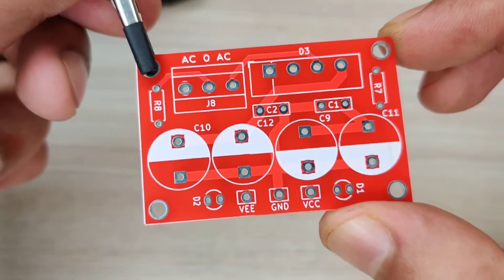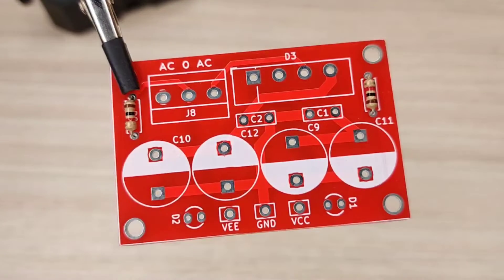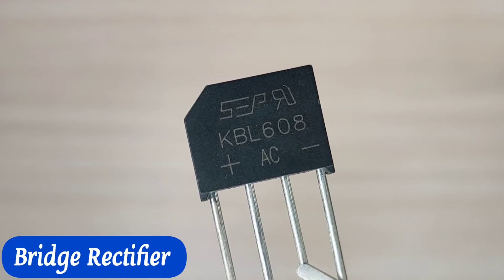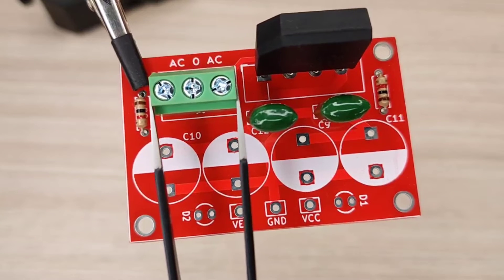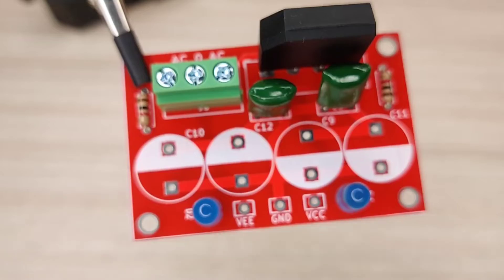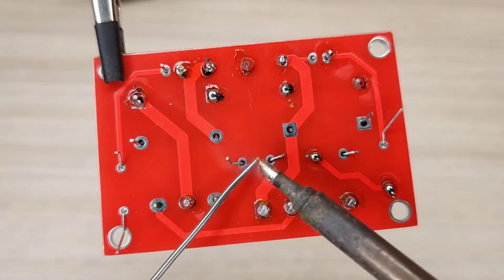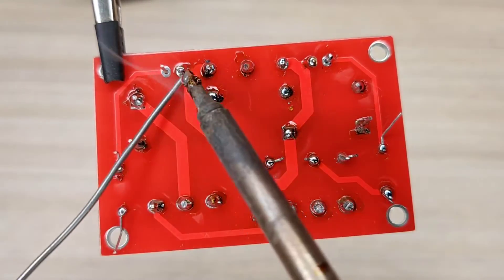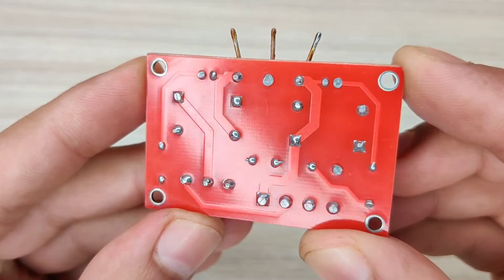Now it is time to assemble the PCB. Let's place all the components on the PCB according to the circuit diagram. After spending some time with the soldering process, I clean the PCB with isopropyl alcohol. And here our PCB is looking nice and clean.